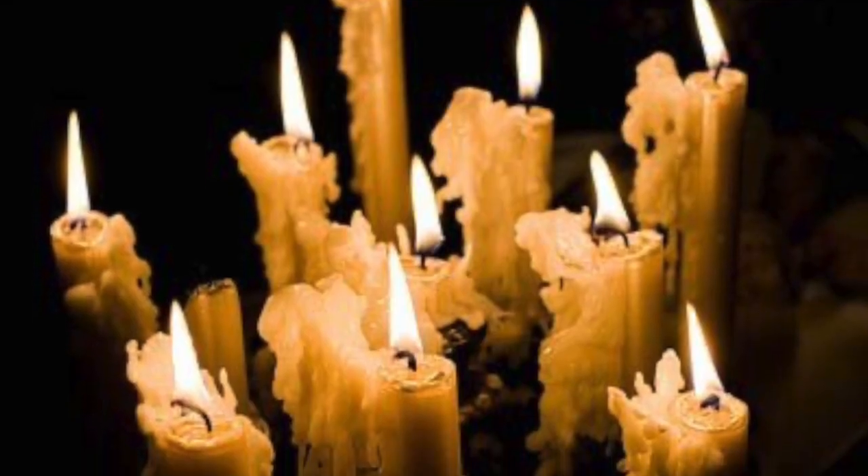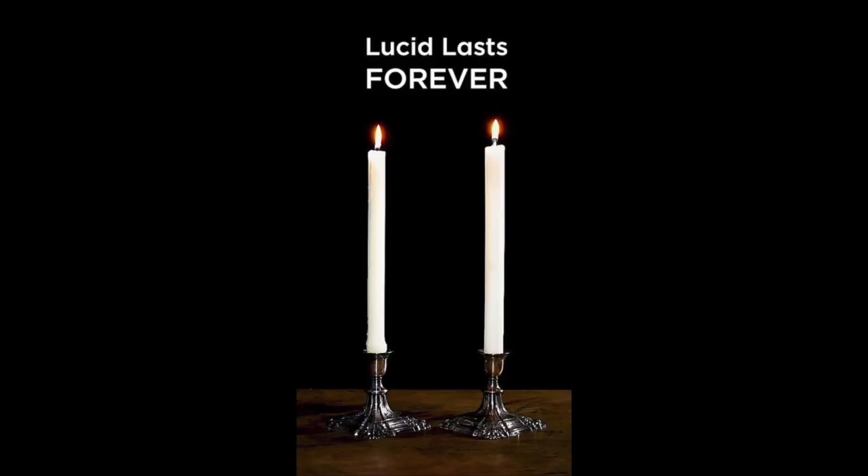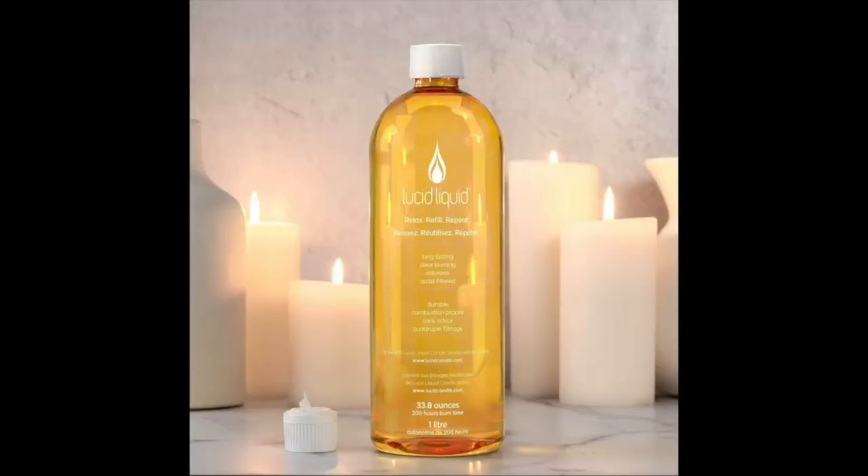This next tip I don't have an example for because the product didn't arrive in time for filming. We've all experienced tapered candles — when they burn they just drip wax everywhere, which deters me from ever wanting to light them because they're messy and get all over my surfaces. But there is a company called Lucid — this is not sponsored — that makes a dripless wax candle. It is a real flame, real wax candle, you burn it just like any other candle, and it does not drip.